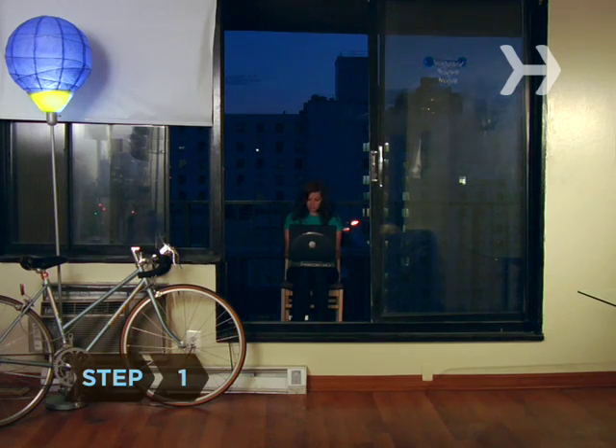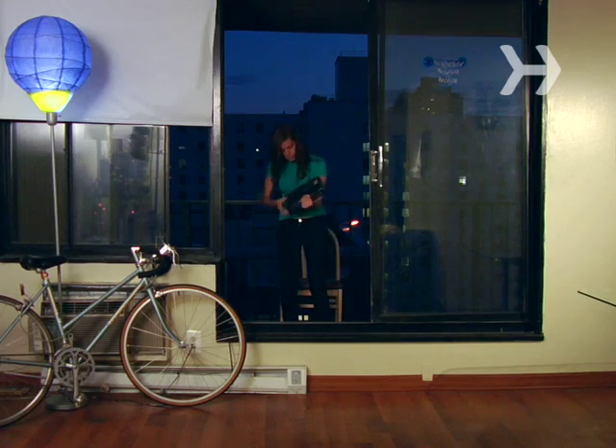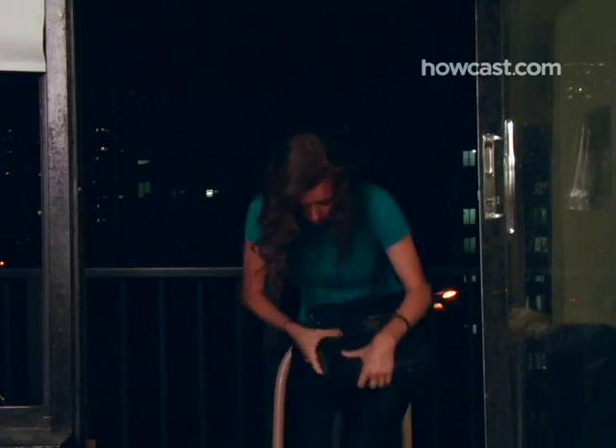Step 1. When your laptop gets wet, immediately cut off the power supply and shut the computer down. Remove the battery as well as the hard drive and any peripherals.